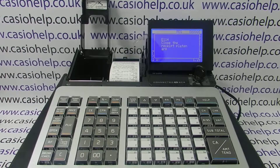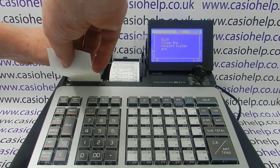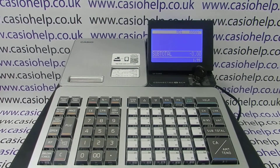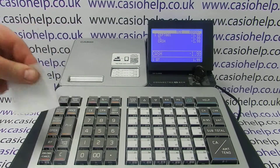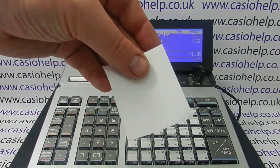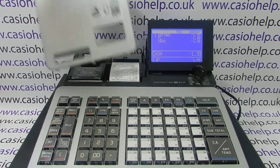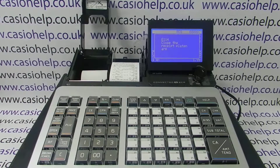The correct paper to use on this till is thermal till roll paper. I'm now loading the correct paper into the machine. If I process another transaction, I'm getting a receipt print out but still no information on it — it's printing blank. This is because thermal till roll paper has a shiny heat-sensitive thermal side, which must come into contact with the thermal print head, and a dull side which won't print. So it's possible to load the paper the wrong way around — you've bought the correct paper but loaded it incorrectly.